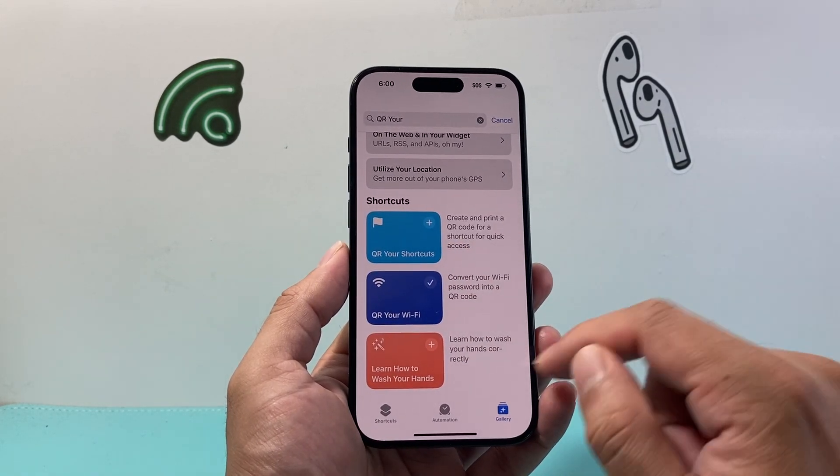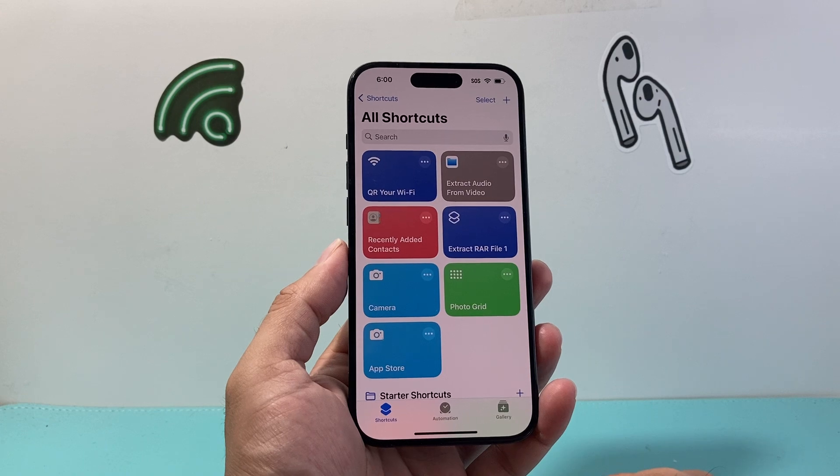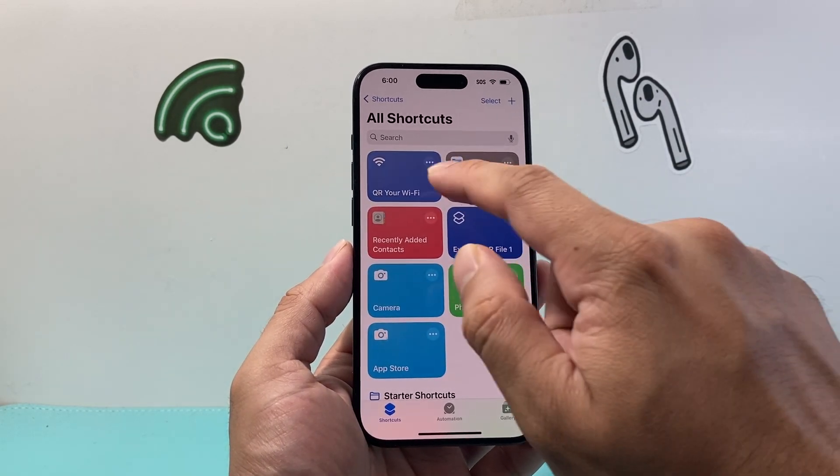Once you have 'QR your Wi-Fi' come up, you're going to click on that plus icon. Then we're going to go to our Shortcuts tab, which will now allow us to run this shortcut.